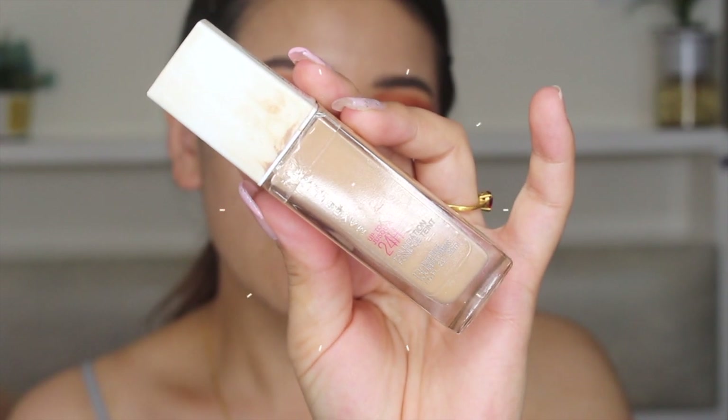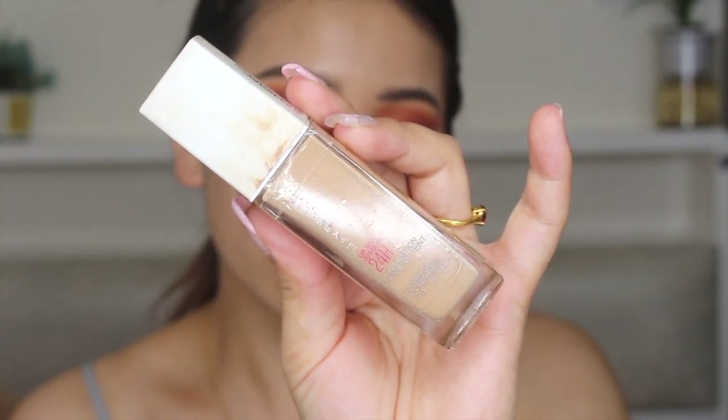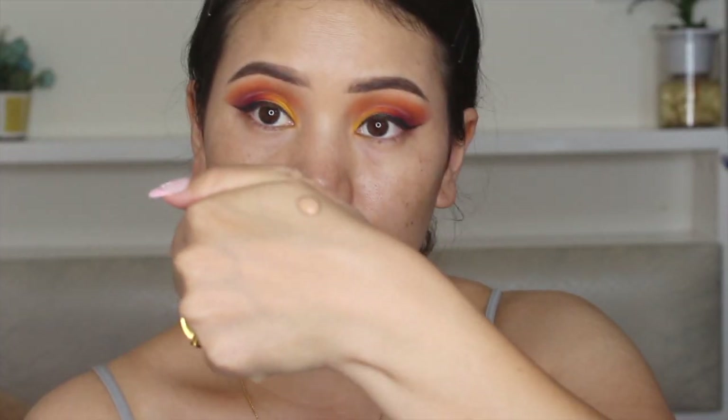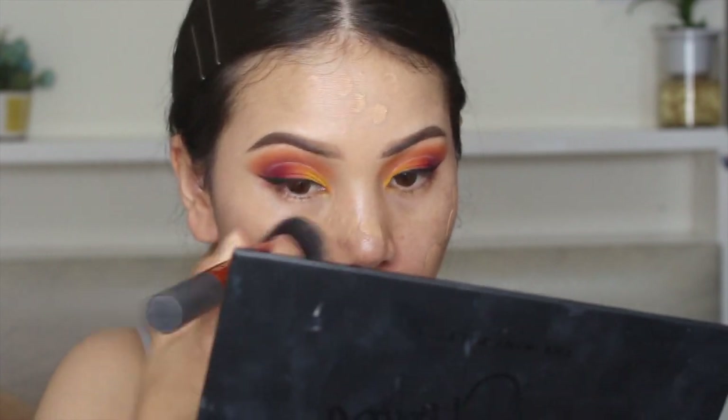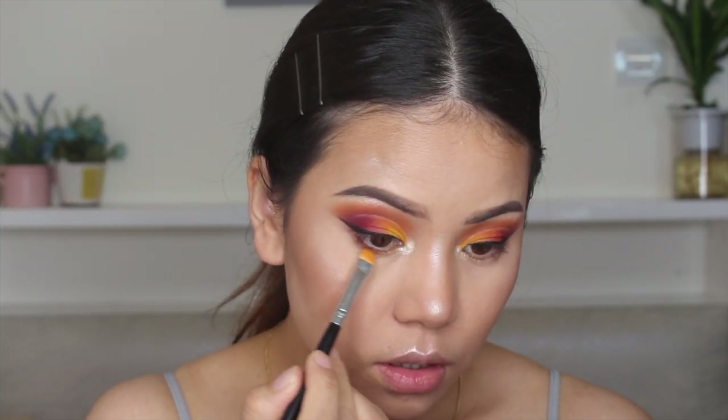After that, I'm going to apply this Maybelline 24 Hour Superstay Foundation in shade 130. I'm going to apply it around the balm area and blend, blend, blend. Again taking the same dark color, I'm going to smoke out my lower lash line.